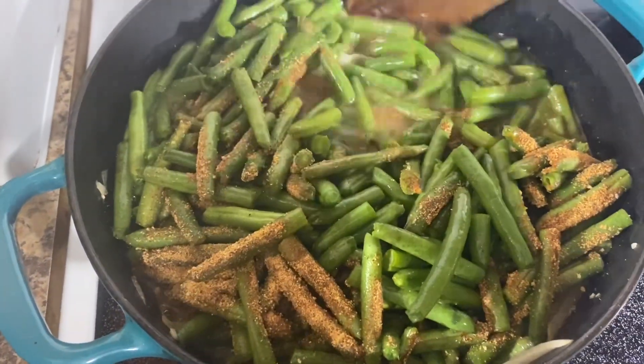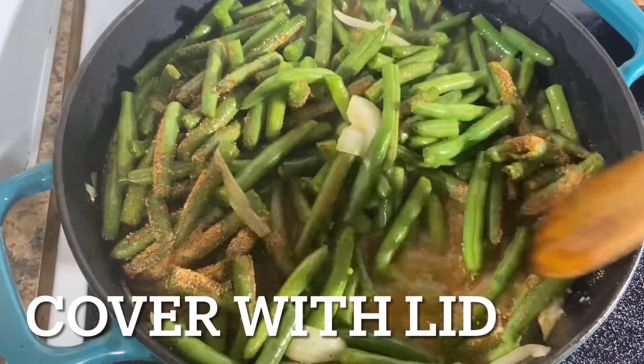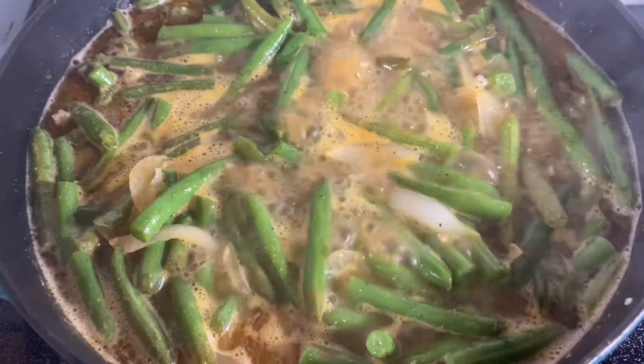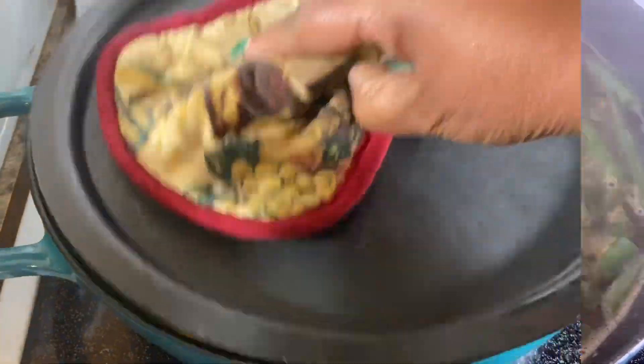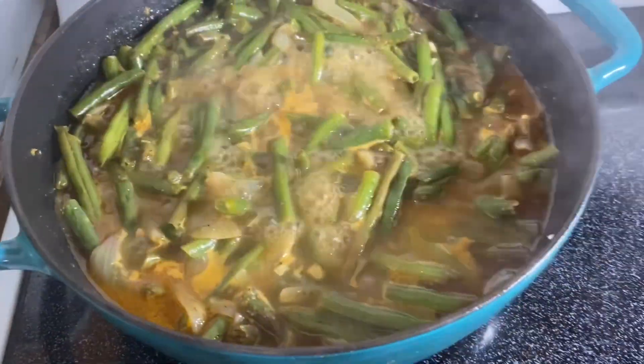Come in and give it a mix. Once your green beans come up to a boil, reduce your heat to a simmer for about 15 to 20 minutes. Y'all, the house is smelling good!